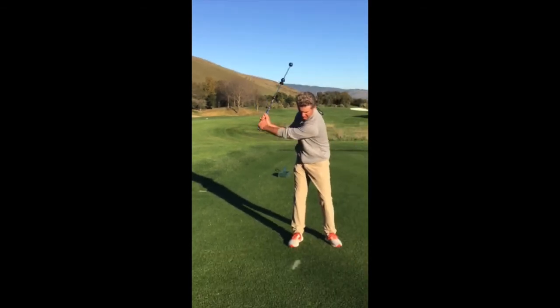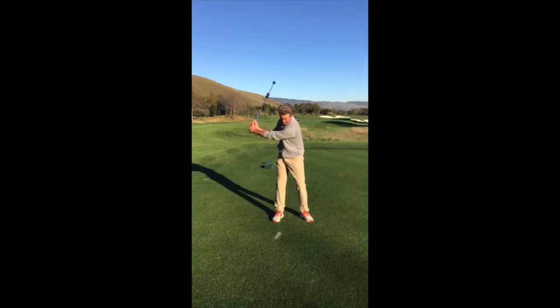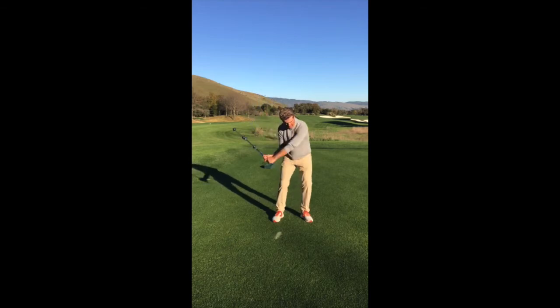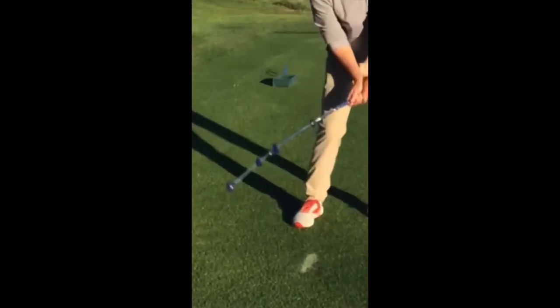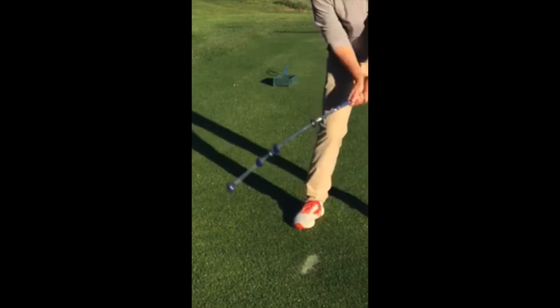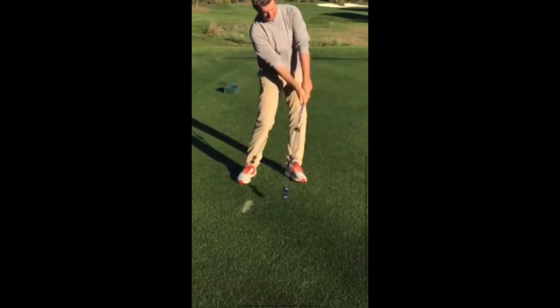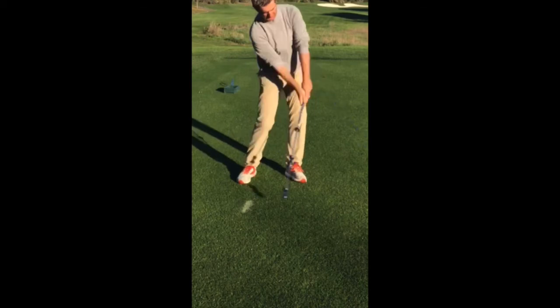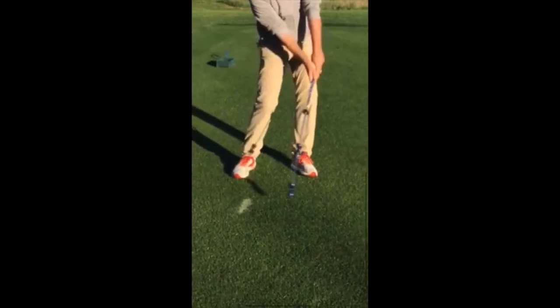That helps get the golf club hinged right here, and helps get the club — the golf club — in a relatively decent path on the way back. Now on the way down, I want you to see when the bottom ball starts to release. Right there it just started to release a little bit, and you'll see that the ball itself doesn't create a clicking noise until right around impact, or right around or just after impact. And right there you can see that if it hasn't created a click, it's really close to doing so.